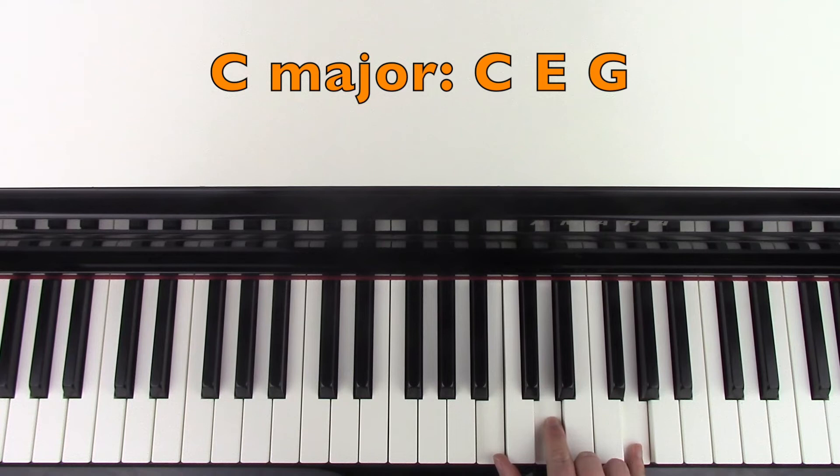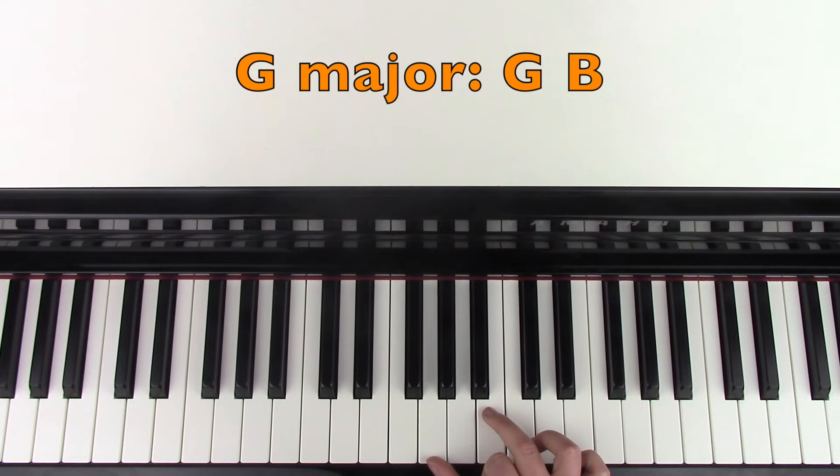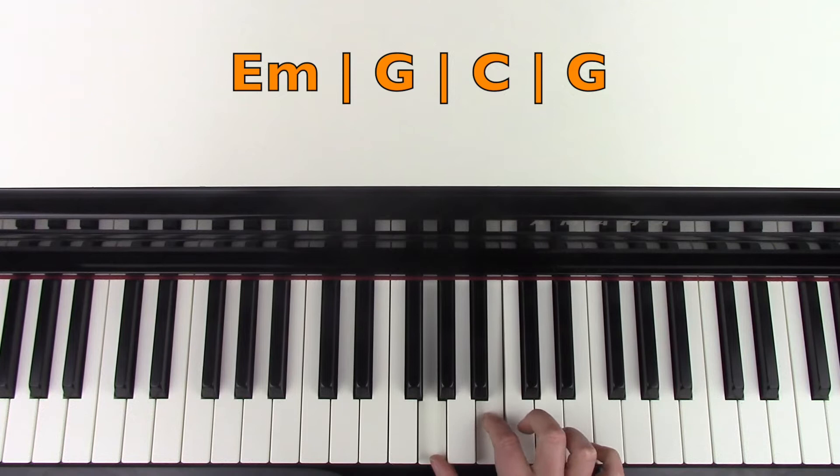And then we're going to play a C major. So you're going to bring those fingers into C, E, and G. And then we're going to play G major again, but in a slightly different way. So you're just going to play G and B below middle C. So to recap: E minor, G major, C major, G major.